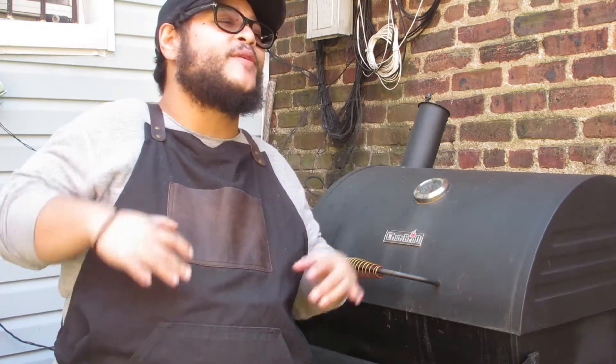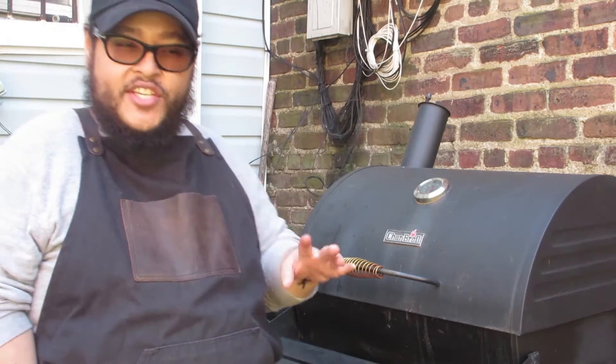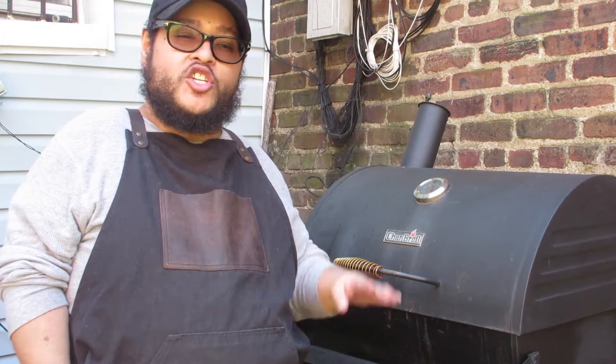What up, money fam, it's your boy gmoney78 back at it again with a new video. It's barbecue season, I feel it in the air. I've been waiting to start barbecuing and we're gonna kick it off today with some baby back ribs. I'm gonna smoke them — it's gonna be my first time attempting to smoke some ribs. Let's see how they turn out.